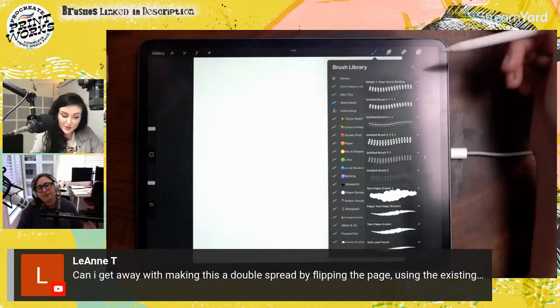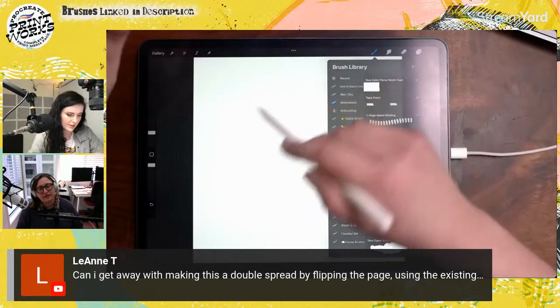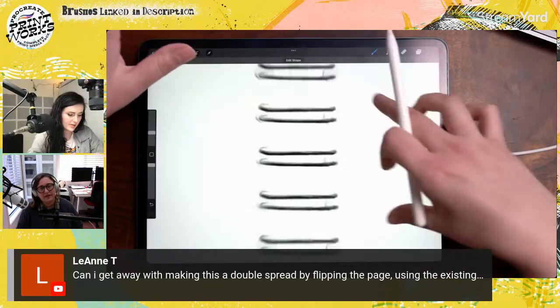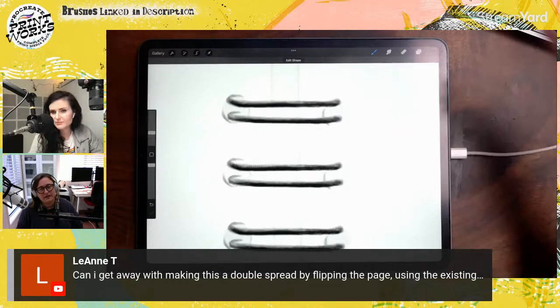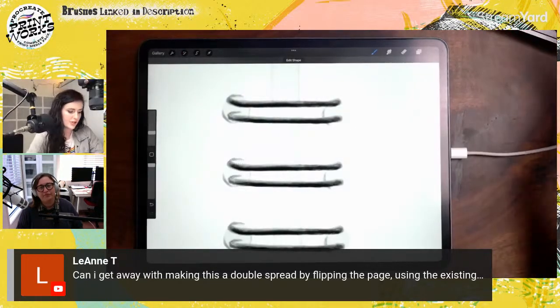When we do release the brush set, there will be double-sided spirals. If you zoom in, it would set you up to put a page on either side and make it a two-page notebook.